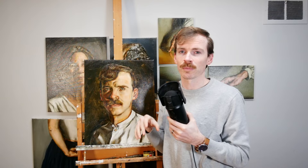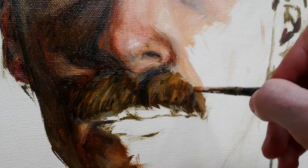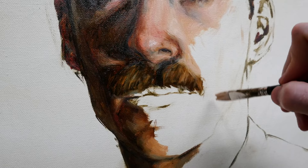Yellow ochre pale is this amazing color, and it's one we'll use as well when painting out the rest of the skin tones here. It has this vibrancy that you don't have in plain yellow ochre. Plain yellow ochre is a rich earthy tone with so many complex uses.